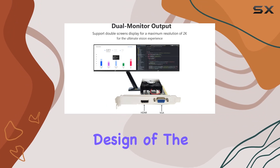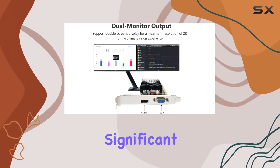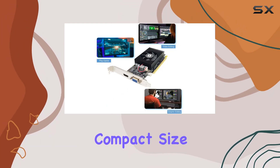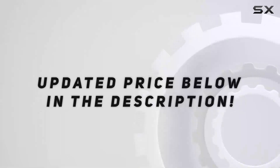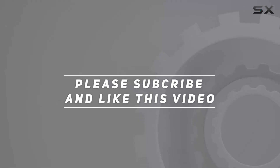The low-profile design of the GT610 is another significant advantage. Its compact size makes it compatible with a wide range of systems. Check out the video description for an updated price, and thank you for watching this video.